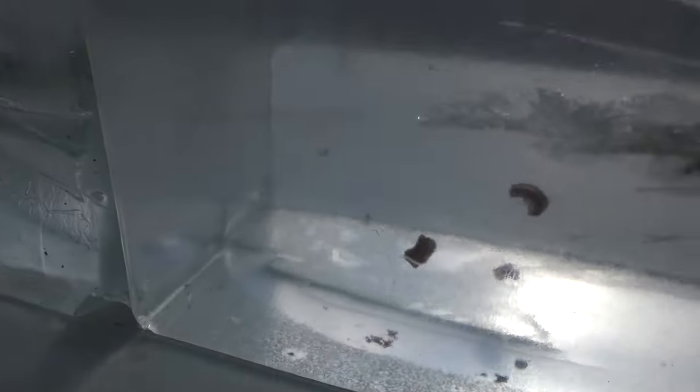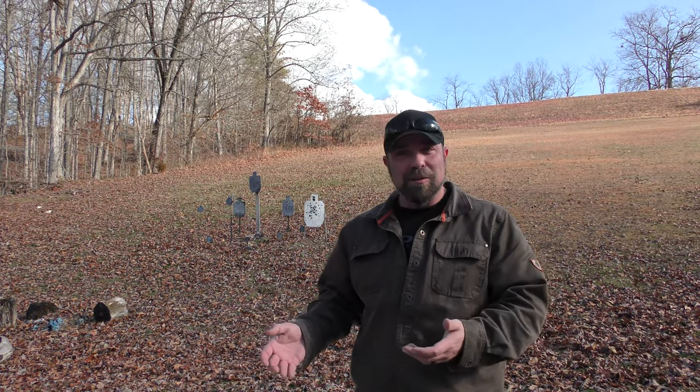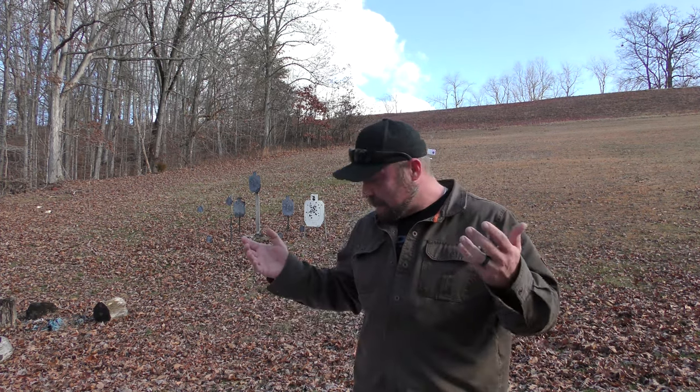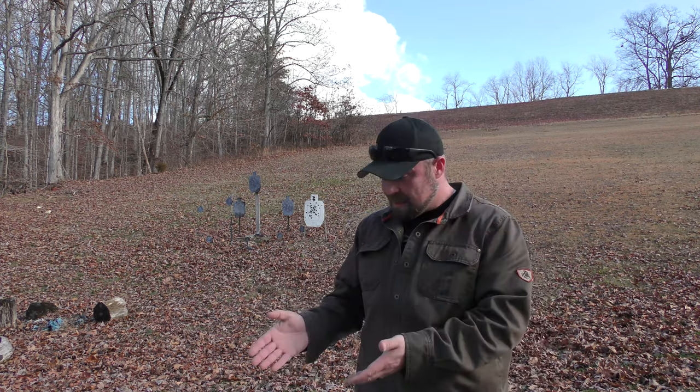Look at all those petals in there — this block is junk now. I really hate to just put two shots into gel for a whole video, but I don't think there's much room left in this block to hold all the fragments and still see what's going on. The performance is consistent enough — that's what you're going to get every single time. Bases were within a quarter of an inch of each other in terms of penetration, and wound tracks looked exactly the same.